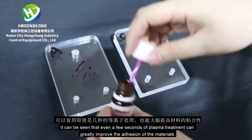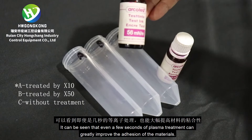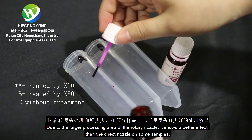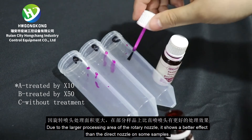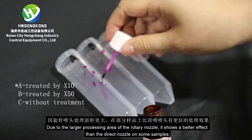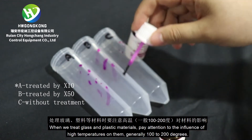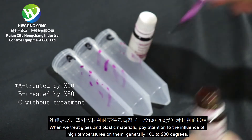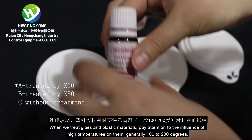It can be seen that even a few seconds of plasma treatment can greatly improve the adhesion of the materials. Due to the larger processing area of the rotary nozzle, it shows a better effect than the direct nozzle on some samples. When treating glass and plastic materials, pay attention to the influence of high temperatures on them, generally 100 to 200 degrees.